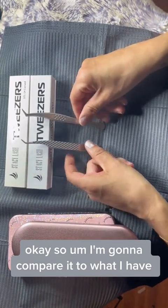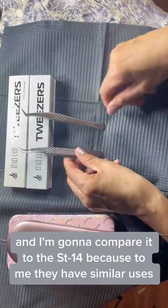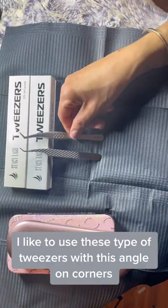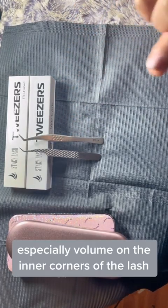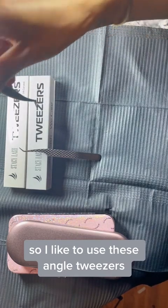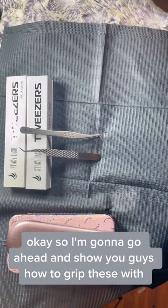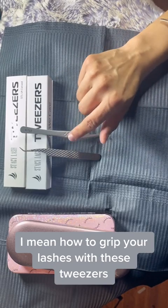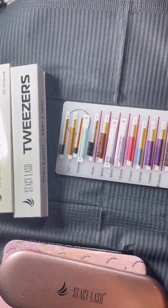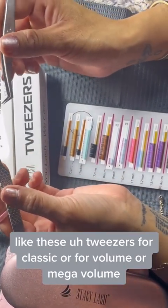I'm going to compare my PLA P1 tweezer to the STL-14 because they have similar uses. I like to use these angled tweezers on corners — especially for volume on the inner corners of the lash — because sometimes it's hard to get to the very inner corner, and I feel like angled tweezers give me a better grip in those areas. I'm going to show you guys how to grip lashes with these tweezers and compare them. I can use these tweezers for classic, volume, or mega volume — they're very versatile. I'm using a lash tray I have set up so you guys can see.